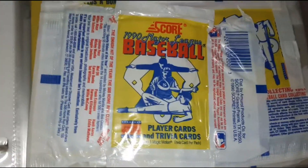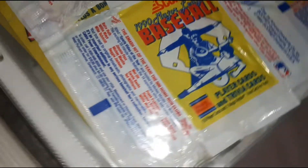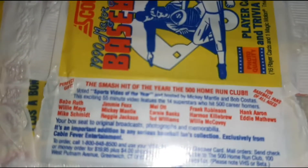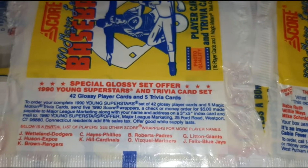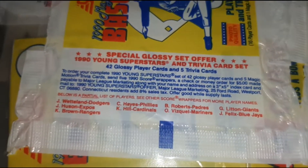And we've got the Score — lots of those. This one's got the Smash Hit of the Year, 500 Home Run Club. And there's your Young Superstars right there.